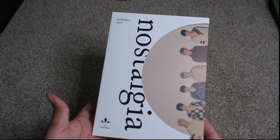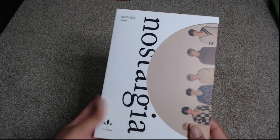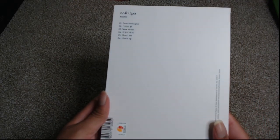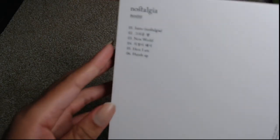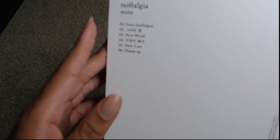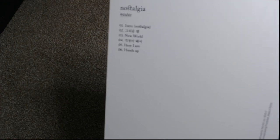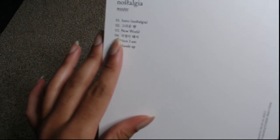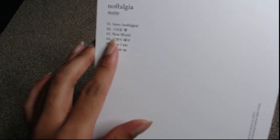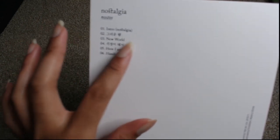So this is the Nostos version — it's like the sepia color version. On the back we have the track list. The first track on the album is the intro Nostalgia. The next track is Nostalgic Night, which is the title track and is really really good. Track three is New World, which is my favorite track on the album — I love and adore New World.